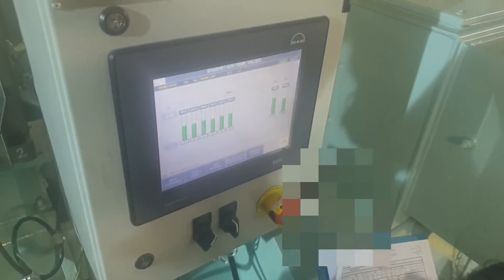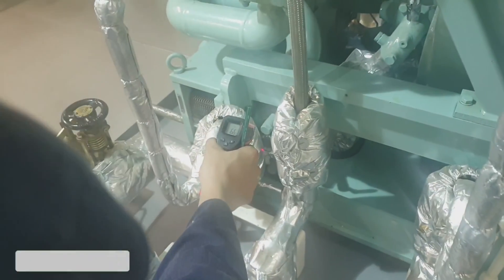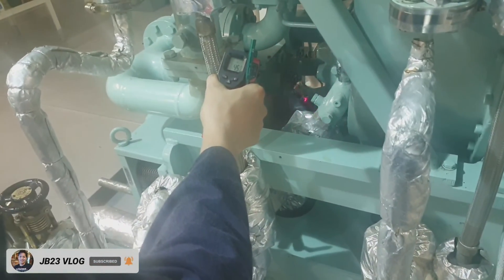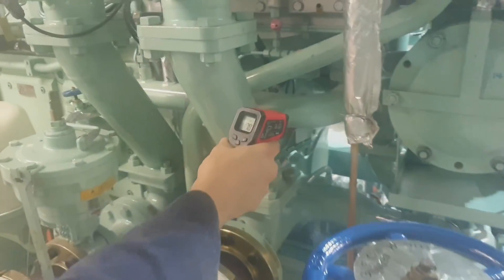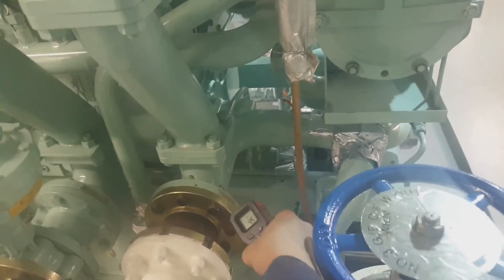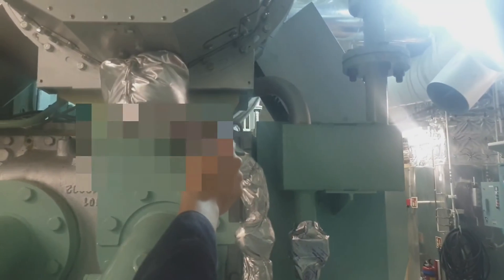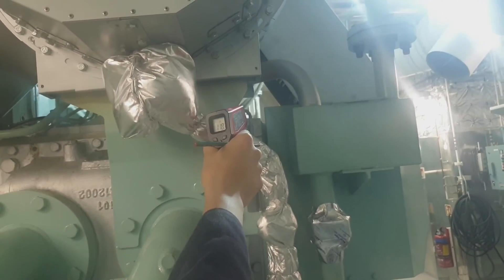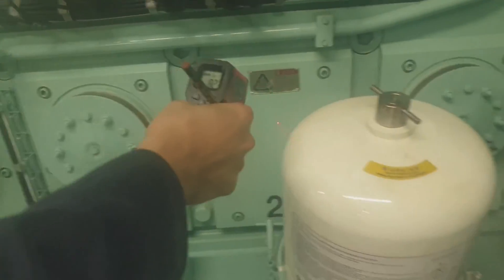Now I am taking the exhaust gas temperatures in all cylinders and the turbocharger inlet and outlet temperatures, as well as the RPM of the turbocharger. Then I am taking the temperature of the lube oil inlet to the engine using an infrared thermometer. I also record the fresh water inlet temperature of the cooling system, the outlet of the thermostatic valve, the air cooler inlet temperature, the scavenging temperature, and the crankcase temperature.